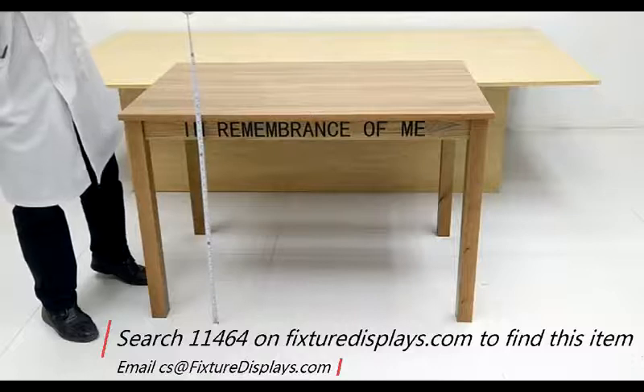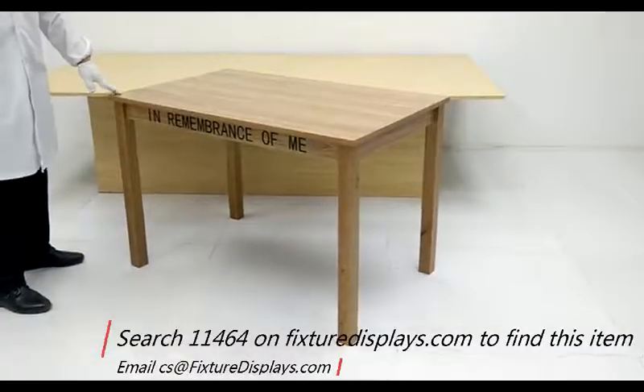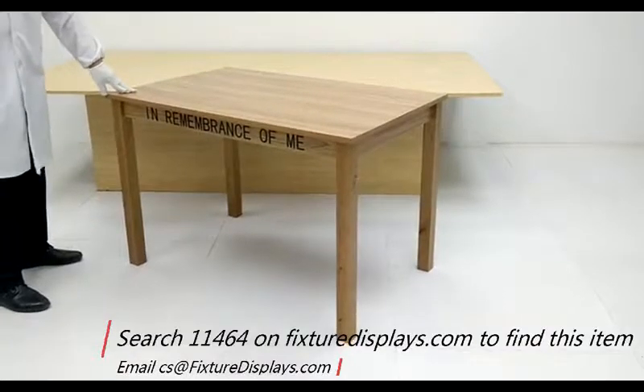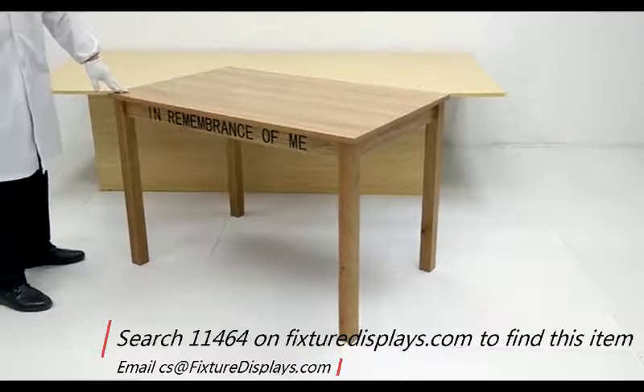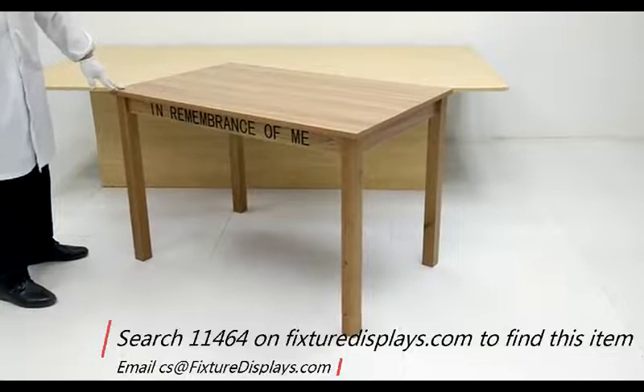The entire table weighs about 38 pounds. The four legs are made of solid wood. The tabletop is made from medium density fiberboard, a common furniture making material.